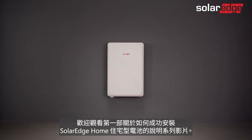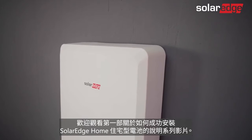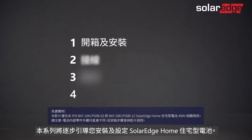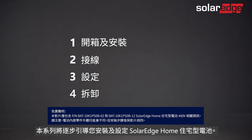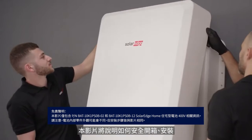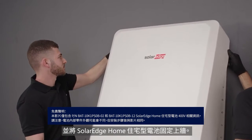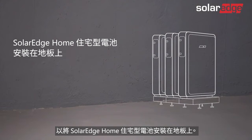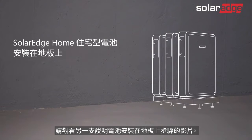Welcome to the first in a series of instructional videos explaining how to successfully install the SolarEdge home battery. In this series we will guide you through how to install and commission SolarEdge's home battery from A to Z. This video will show you how to safely unpack, mount, and secure the SolarEdge home battery on the wall. You can also mount it on the floor using a dedicated floor mounting kit ordered separately from SolarEdge — we'll walk you through that in another video.